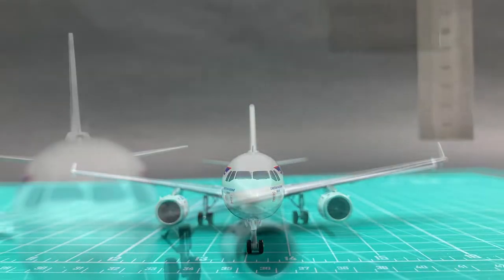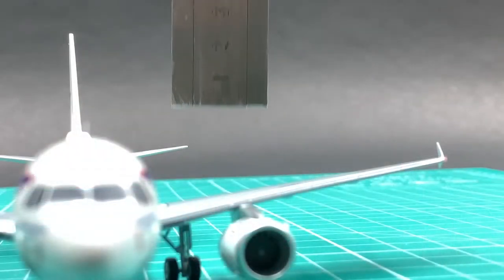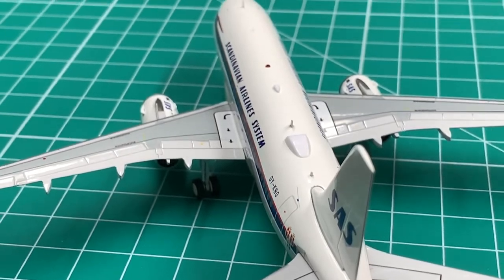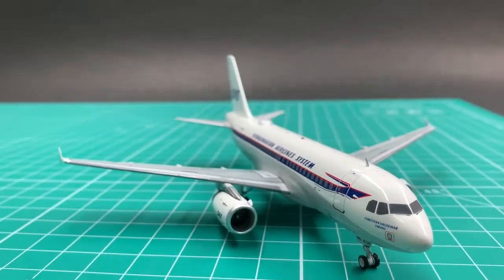I'm happy with the build. The wings and the horizontal stabilizers are very well attached. The engine's ground clearance is good. The gap at the vertical stabilizer's attachment is acceptable. I'll give it a 9.